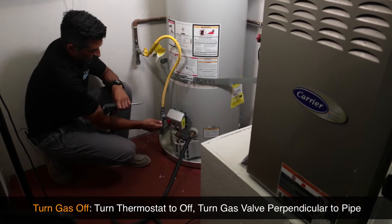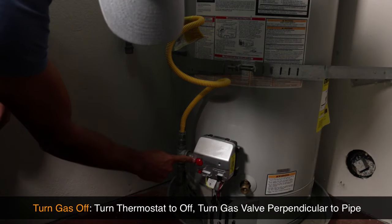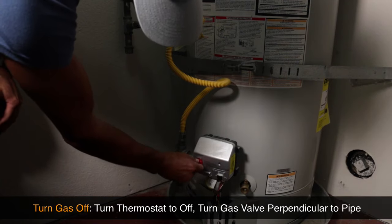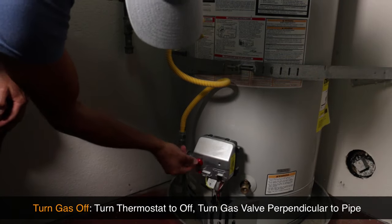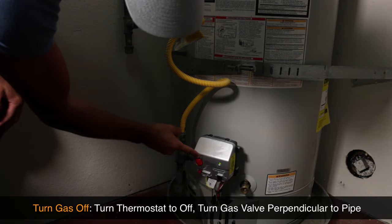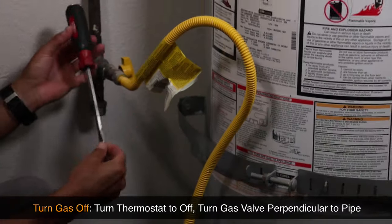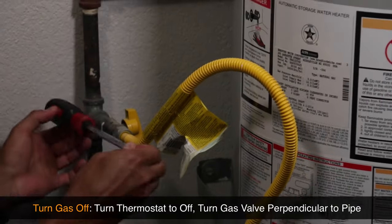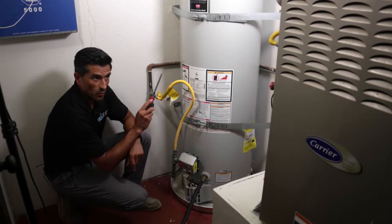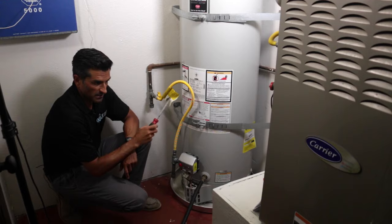Next, we need to turn the water heater off. On your thermostat you're going to see all the settings for heat, and you'll also see a setting for pilot as well as off. We're going to turn it to the off mode as well as shut the valve off - you'll know it's off when it's perpendicular to the pipe. Now that I've got the water heater drain open and the incoming water line off, it is not actually draining. Nothing's coming out.